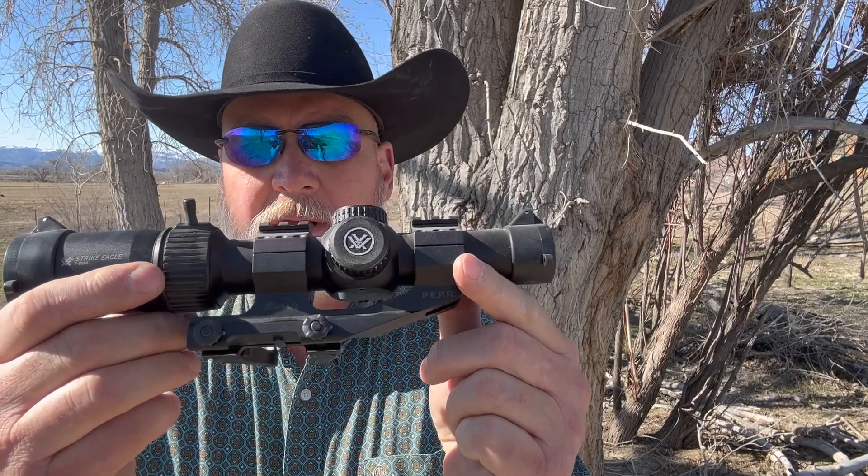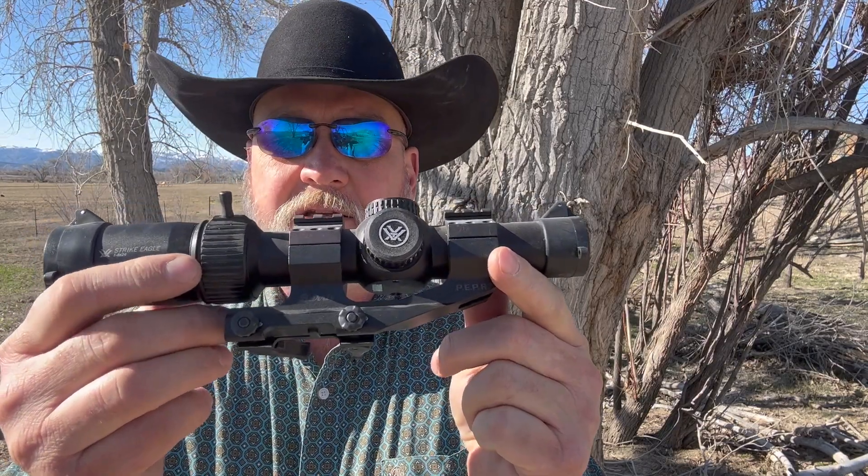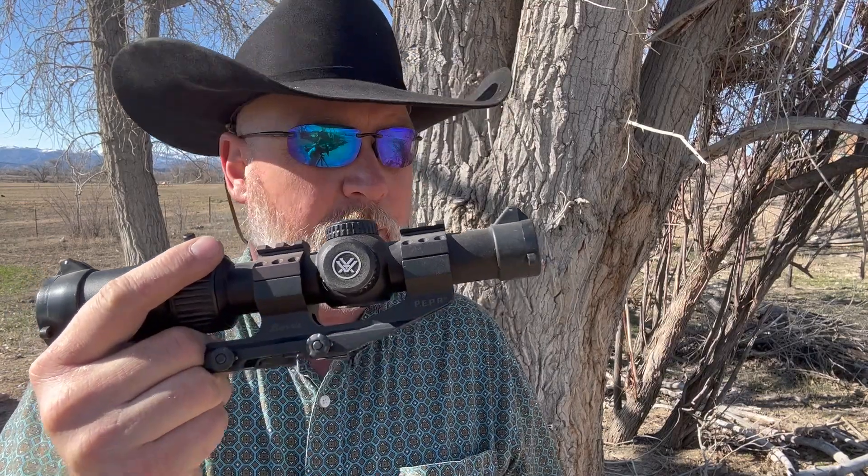What we're going to do is double-check the open sights — those Magpul flip-up sights. I'm going to shoot a three-shot group with that, then install this scope with these quick mounts. The claim to fame on these is that you can put it on, take it off, put it back on, and not change zero. We're going to prove that today. Shoot three shots with the open sights, put this on, get it zeroed, shoot a three-shot group with it, then take it off and put it back on to see how it goes.